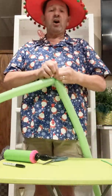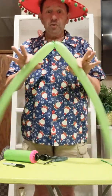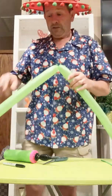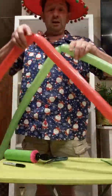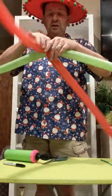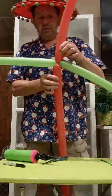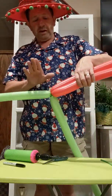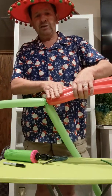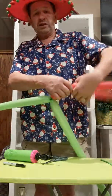Now you're going to take all four balloons. In the balloon world, we call this a duplet. We're going to take the other duplet and we're just going to twist those together at the nozzle. So now we have two red and two green. You can start with either one of the colors — just hold them together.